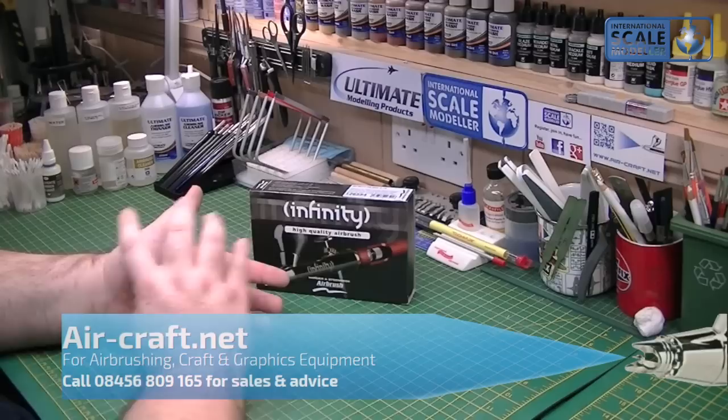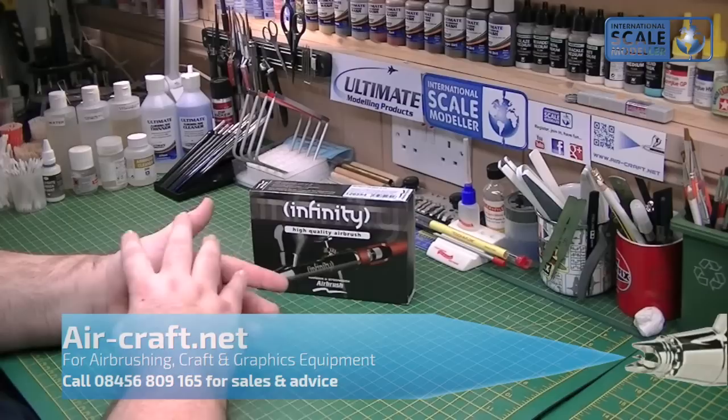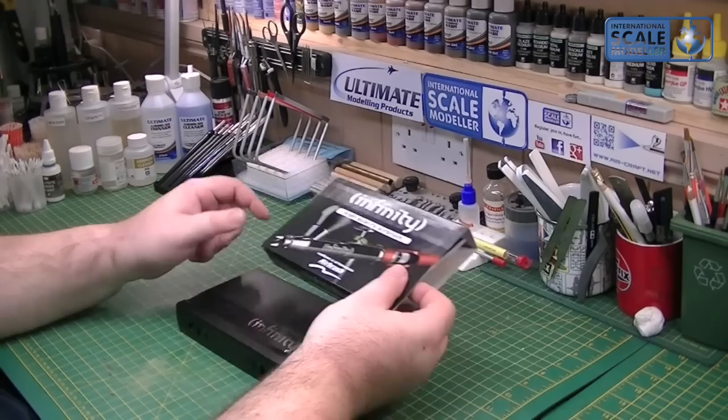I got this from Martin at air-craft.net - a fantastic online shop for all your airbrushing needs. I've been using them for about three years now; I think I bought my first Evolutions from them. Cannot fault the service whatsoever. I've never had anything but top-grade service - fast delivery, good prices, absolutely superb.